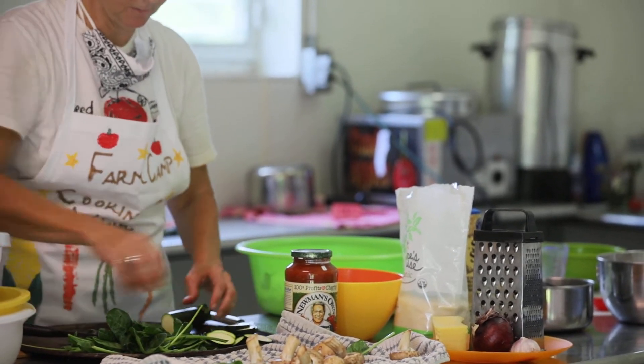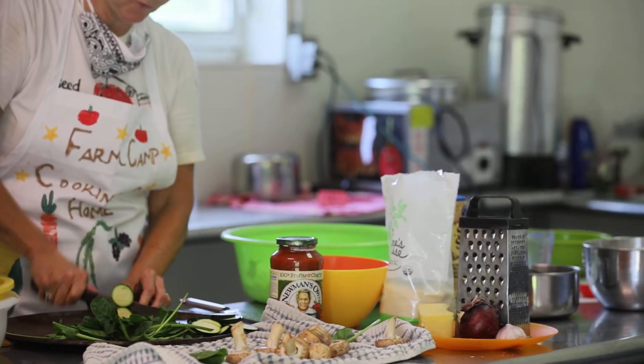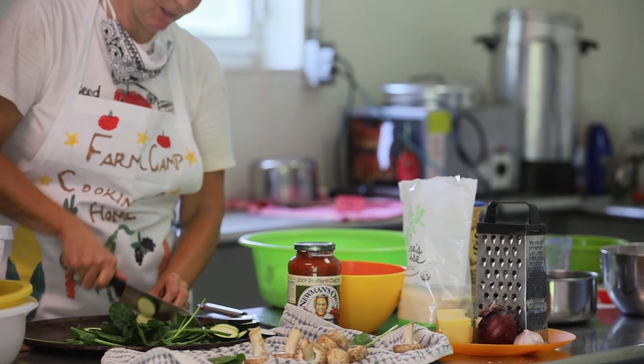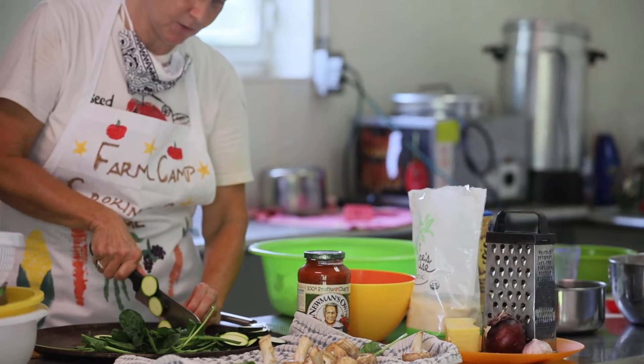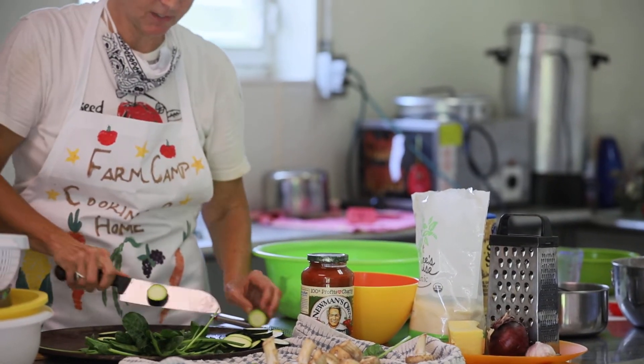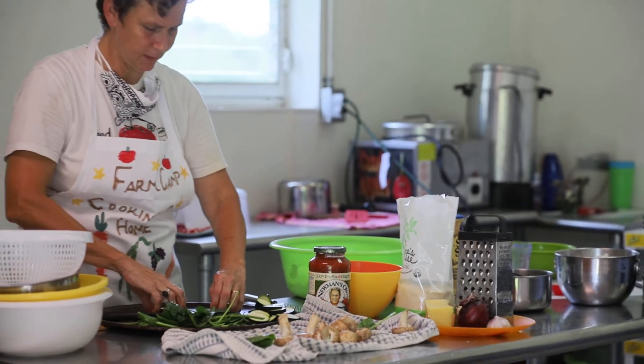Looks like a good amount. I guess we'll just finish the last little bit here — like a tiny bit more. So when I'm getting close to my fingers, I'm just going to stop there. I think that's good.